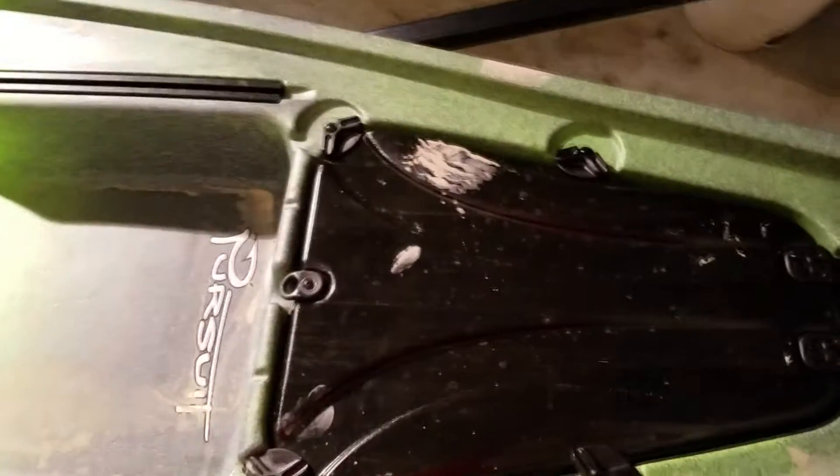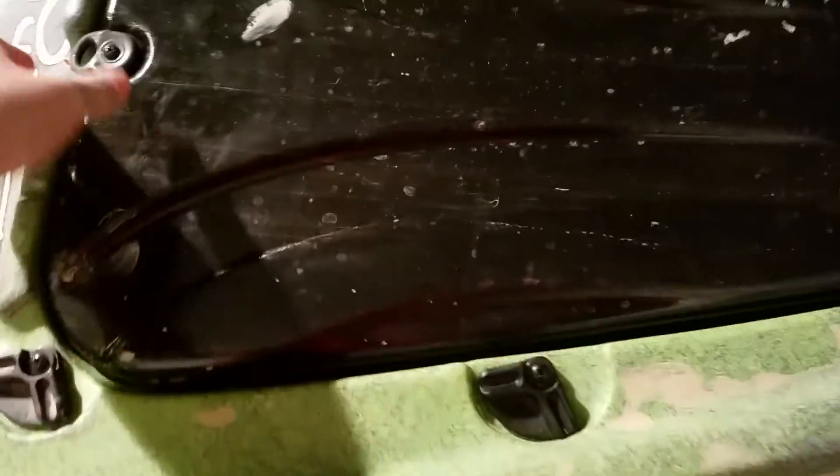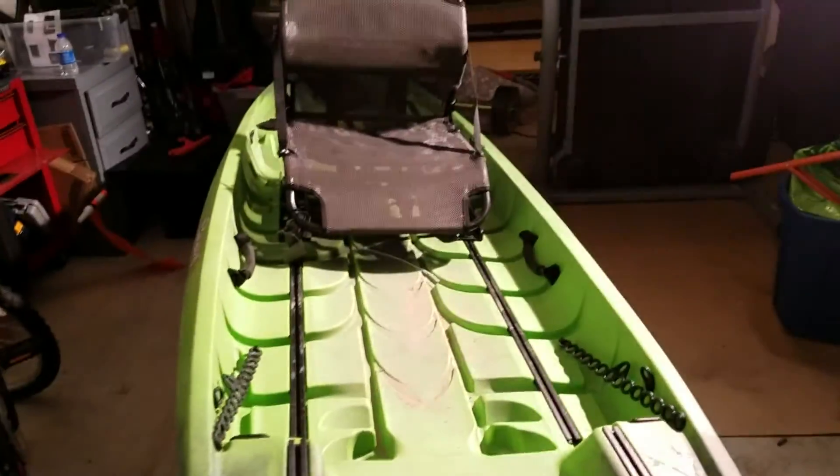Close to that you've got this front hatch. The front hatch has four places to batten it down so that it stays pretty watertight — it's got a seal all the way around it. It's got a bucket, you have access to your rod tubes, and there's lots of space inside. Lots of cool features built into this.